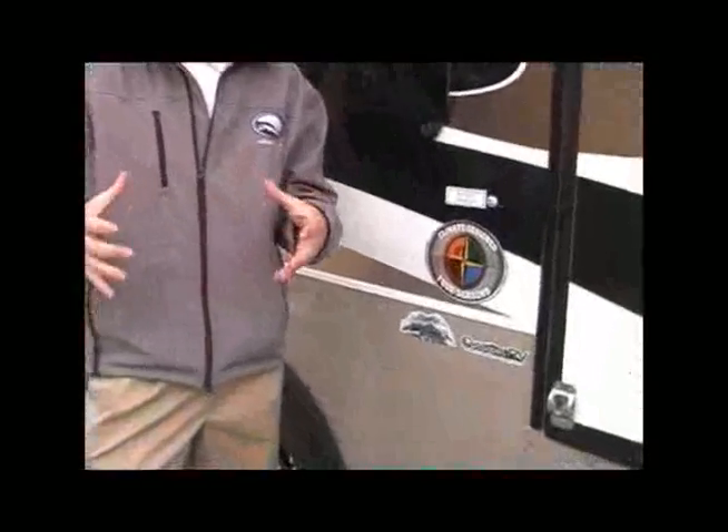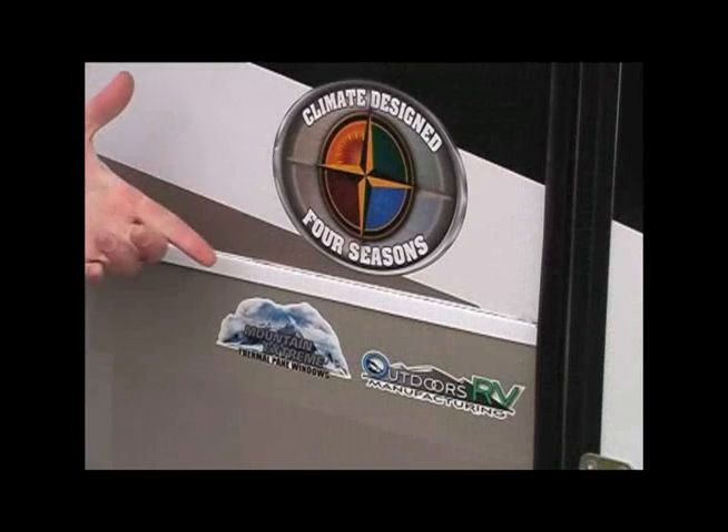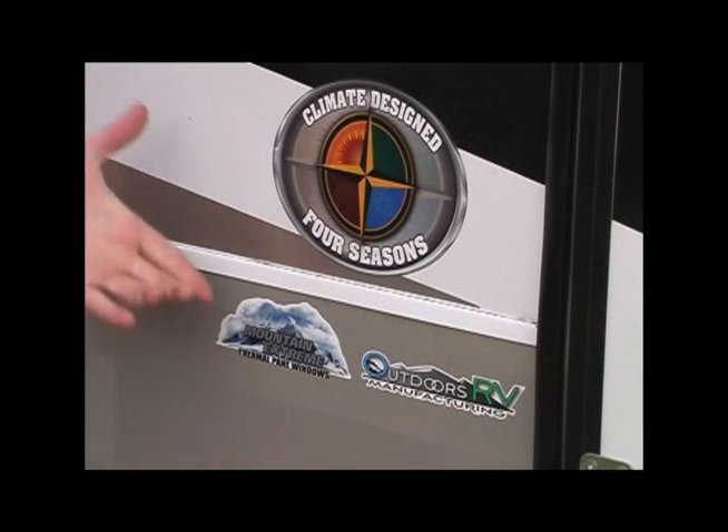All Blackstones come standard with our Climate Design Four Seasons package. If you take a minute and browse our website, you'll see a full-featured video on how that package is constructed and how this trailer is insulated. You'll also find the option for the Mountain Extreme package, which includes thermal pane windows.